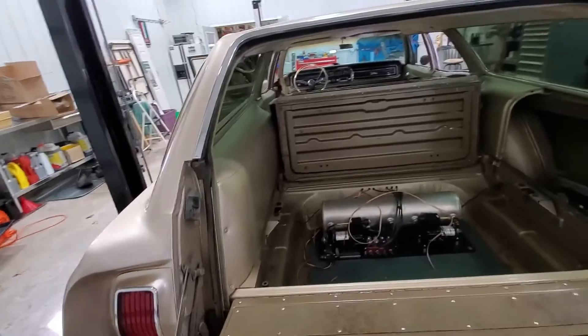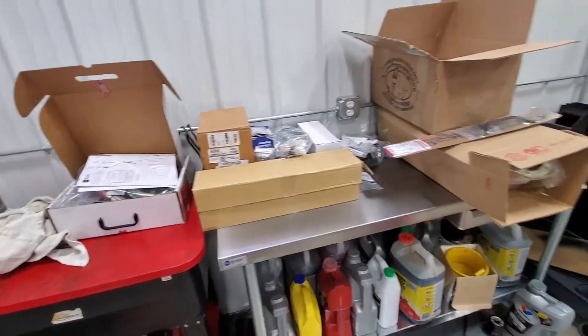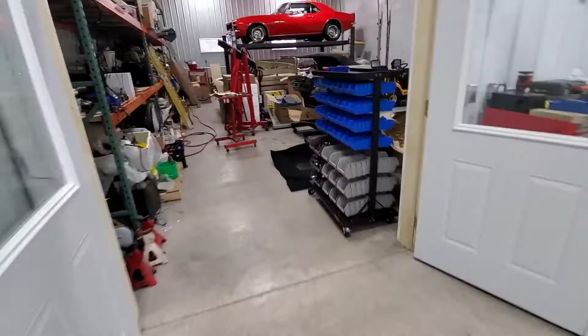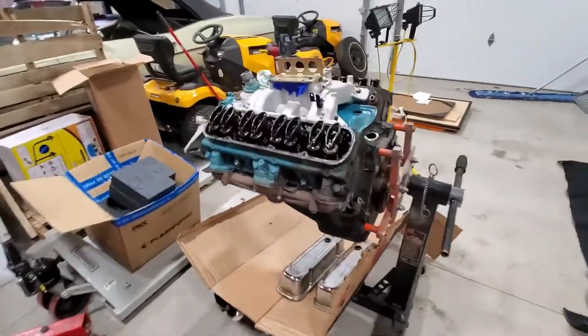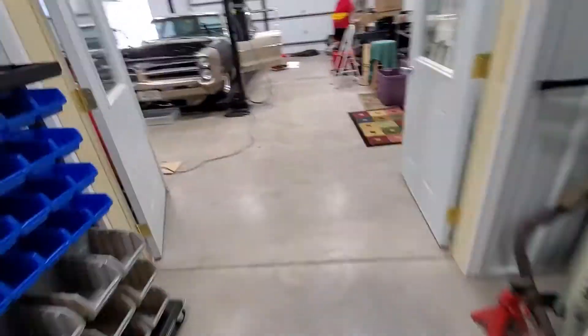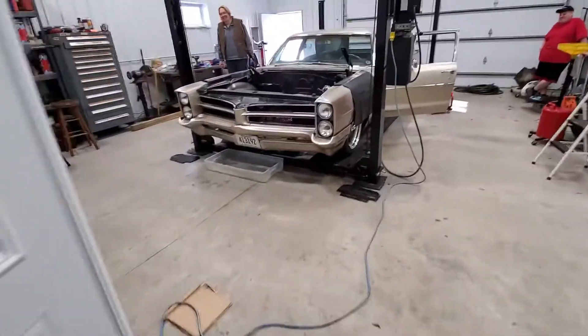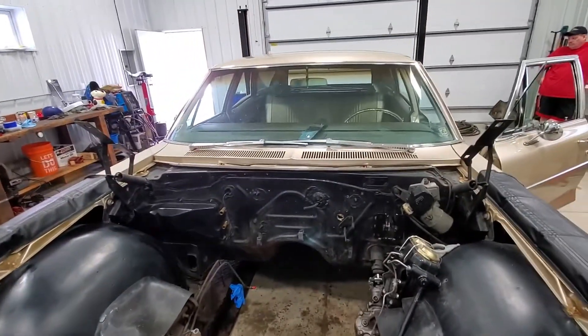We got a lot of stuff out, got a lot done — nothing cleaned up yet. An awful lot of parts are starting to show up, so as long as his wife's willing to let him spend money, I'll help him spend it. Engine's out and we'll start taking it further apart than we originally planned — that's what always happens. Next thing you know there'll be an LS motor in here. Anyway, that's today's Pontiac video.